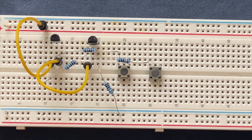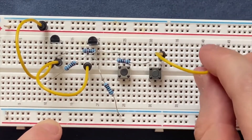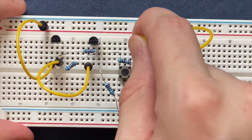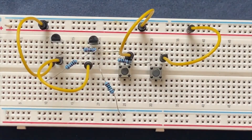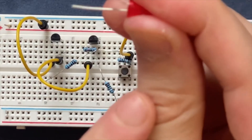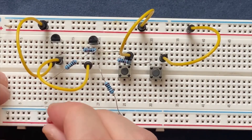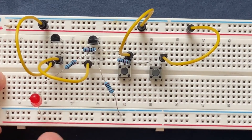I am going to connect my push button switches to the positive rail of the breadboard — this side goes to the positive rail and this side goes to the positive rail. Finally I am going to connect my LED. The anode, which is the longer leg, goes to this side of the transistor, and the other side of the LED which is the cathode goes to the ground.